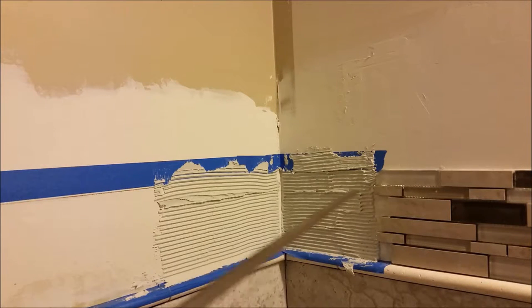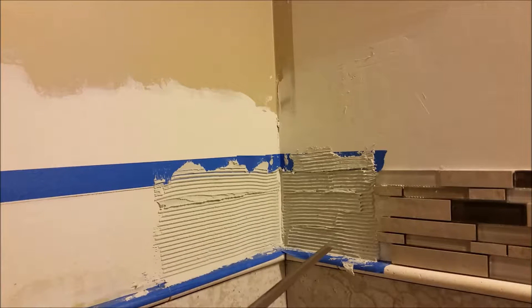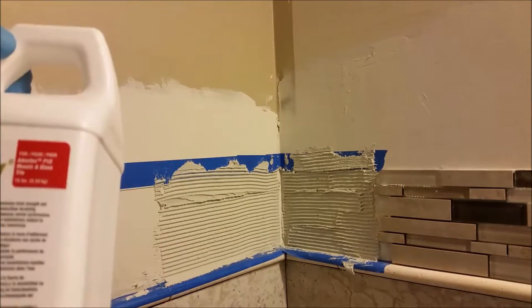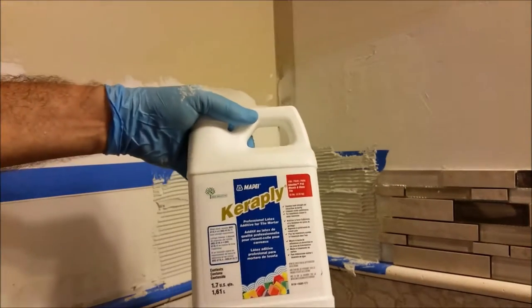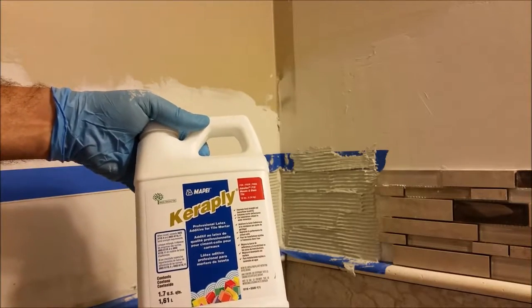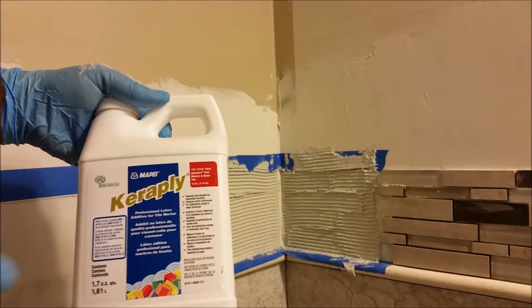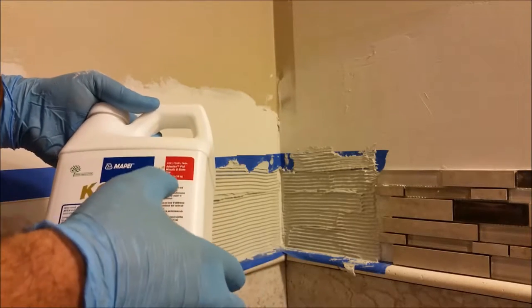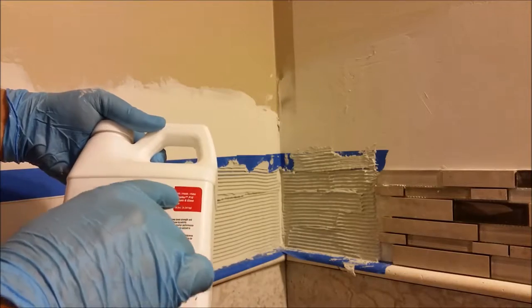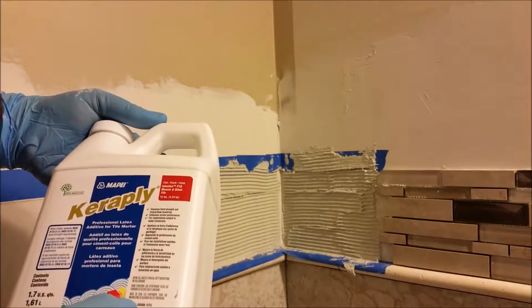Here is the second inside corner. As you can see I already sprayed thinset here — I just want to talk about the thinset I am using. I am using the Kera Play instead of water to put on my thinset. My thinset is from Apay, and it is specially for mosaic and glass — it is called Artiflex P10.